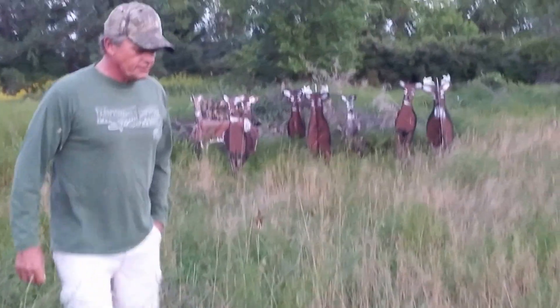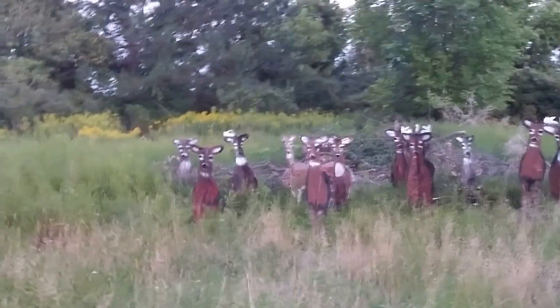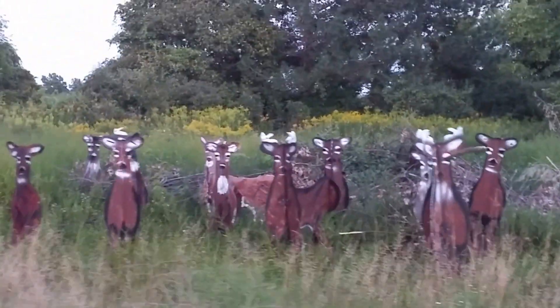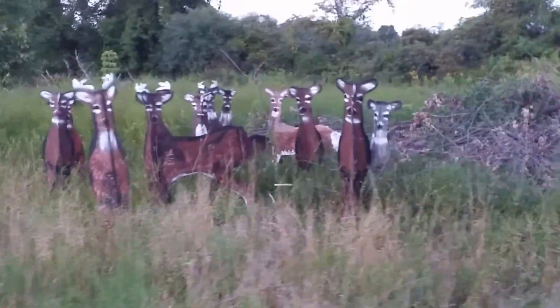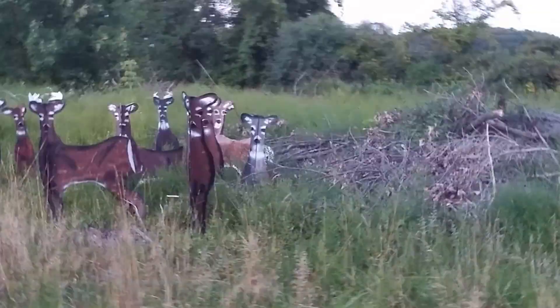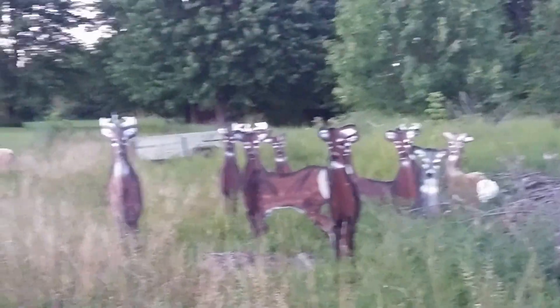So we decided to go with a 3D decoy. These decoys here were used last year in the hunting season — different sizes, different designs. We were trying to get the one that fits the hunting situation the best. They all engage deer, and as you can see they follow you around. So after our research, we came up with this.